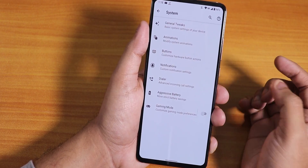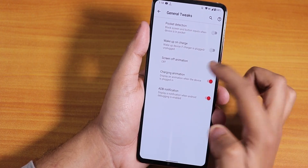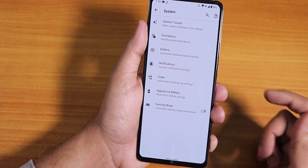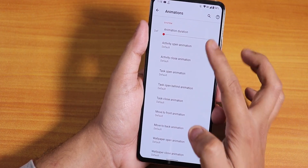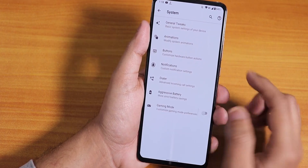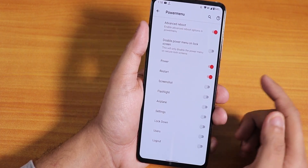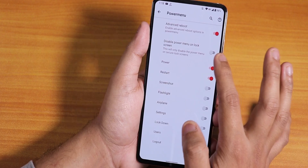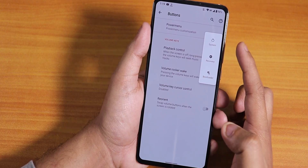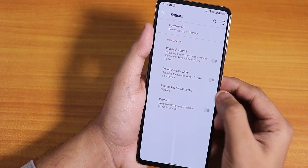In the Siberia settings we have system customization. In general tweaks we have pocket detection, wake up on charge, disabling options, screen-off animation, and charging animation — it shows a Pixel 4 kind of animation when plugging in. In animations we have UI animation changing options, list view animation, and quick setting toggle animation. In the button section we have the power menu with advanced reboot, and if you tap restart you can get options to reboot directly to recovery or fastboot.